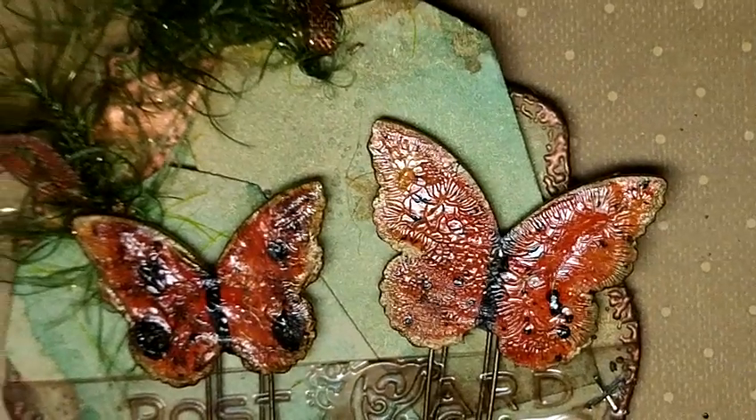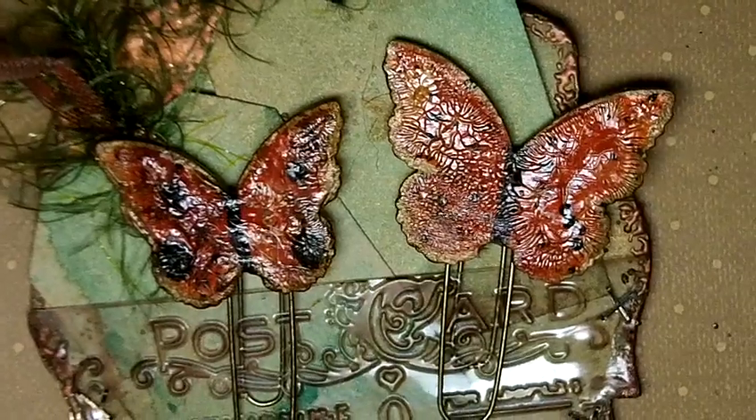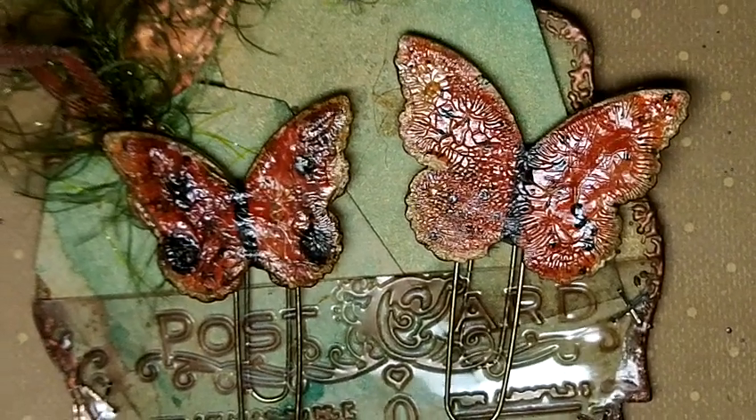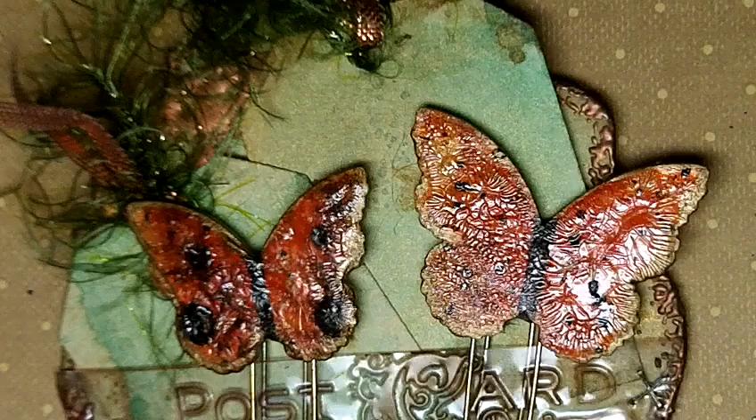Hey you guys, it's Tonya and I want to share with you today this cute little project that I made. These are butterflies that are on paperclips. They're super fun and super quick to make, and you can use any color you want. I'm just going to use the reddish-orange tones today.